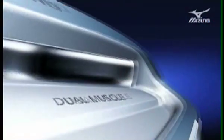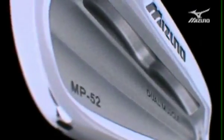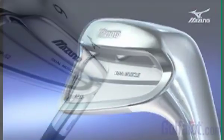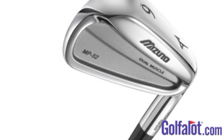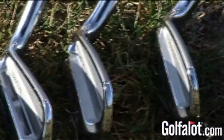Next up is the Mizuno MP52 iron, which integrates a dual muscle pocket cavity to deliver an uncompromising balance of shot making and forgiveness. Mizuno have deepened the centre of gravity by milling twin crescents into the back of the MP52 head, thereby delivering increased stability from off-centre hits while staying hidden from the golfer at address. This gives the MP52 a classic clean profile, enhanced by the blending of the cavity from open to closed as you move down through the irons.